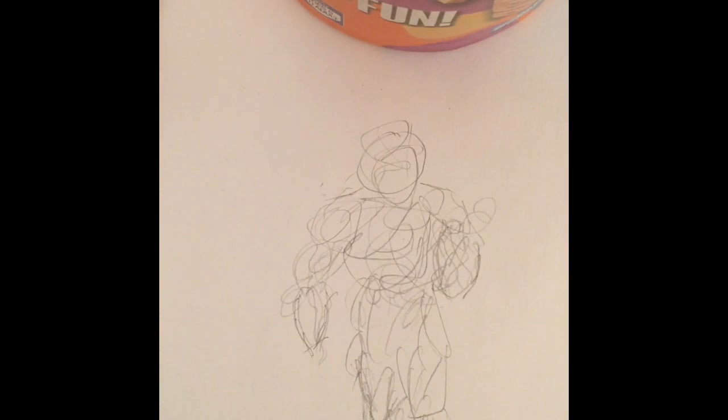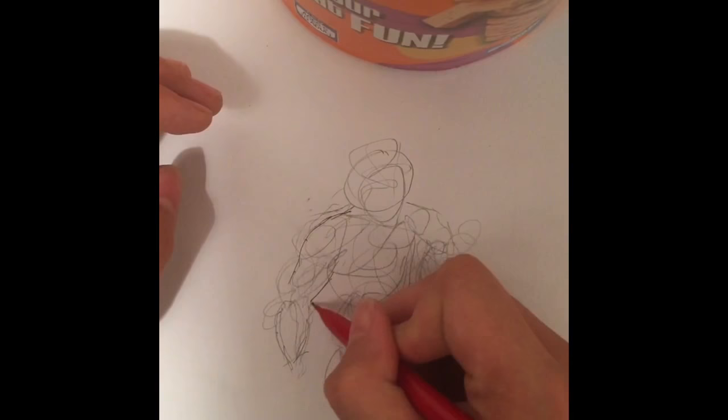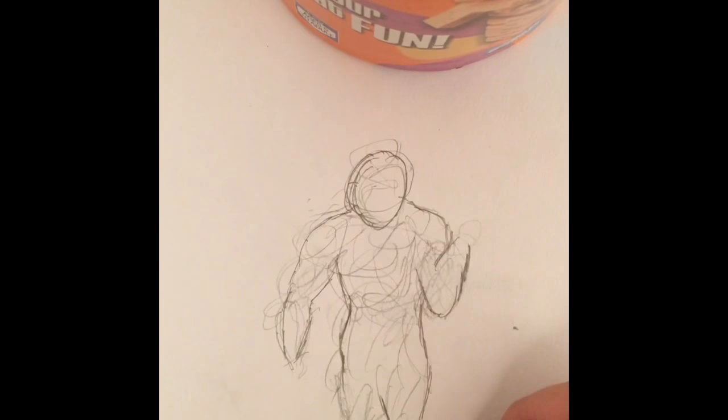I give up. The end. Psyche, nerd! Haha, you thought. Remember those scribbles? Just kidding, you didn't miss out very much. Yeah, just outline them — outline the shapes that I was talking about. You should eventually come up with a figure that looks actually somewhat decent. Just give it a better outline than the rough sketch that you made, with the scribbles.